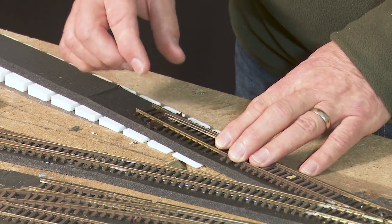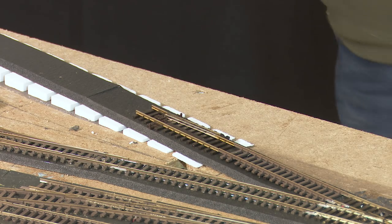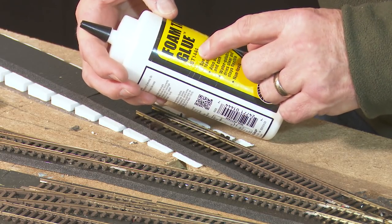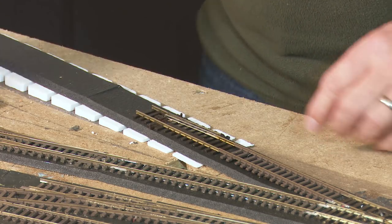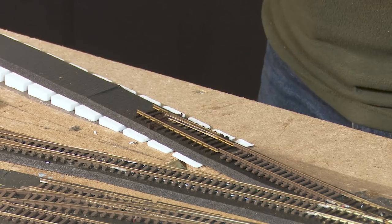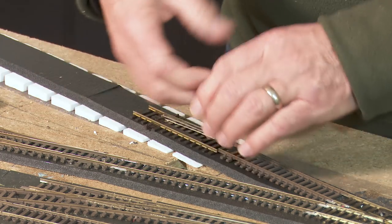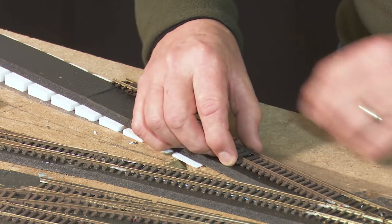I shall now glue these two in position using this foam tack glue from Woodland Scenics — it's ST1444. The only reason I'm using that is it's formulated for this foam and it should minimise sound transmission from the trains into the boards, which is the whole thing I'm obsessing about. Let's just glue these in.